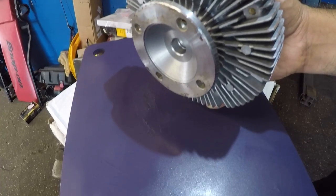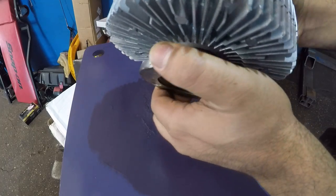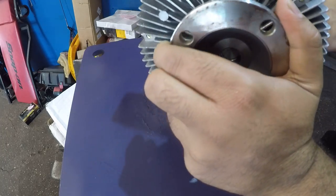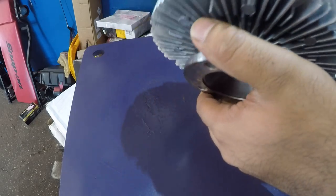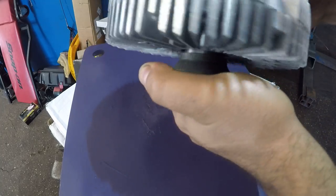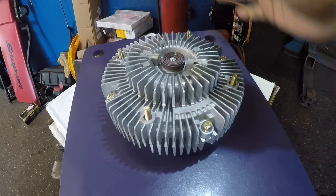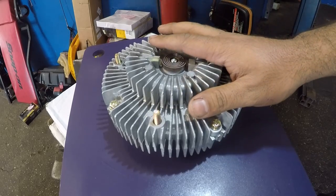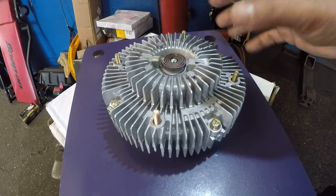If your car sounds very loud and you can hear a wind tunnel effect, you need to change this. The dealer unit wasn't as tight as this aftermarket one — it was smoother. So if the car is no longer overheating but it's very loud, you need to replace this with an original OEM one, or try bending the coil — but you don't want to take it apart too many times.